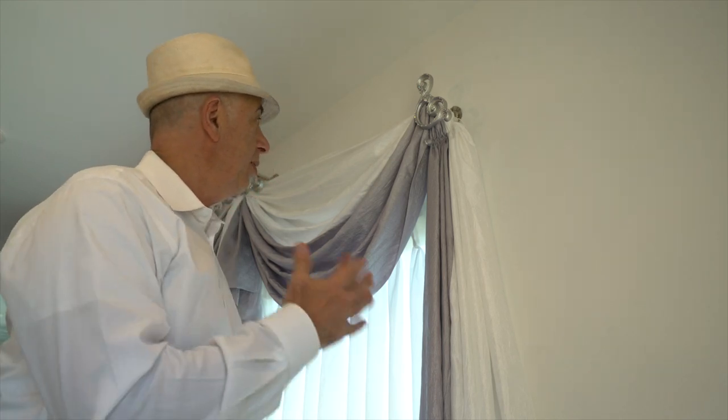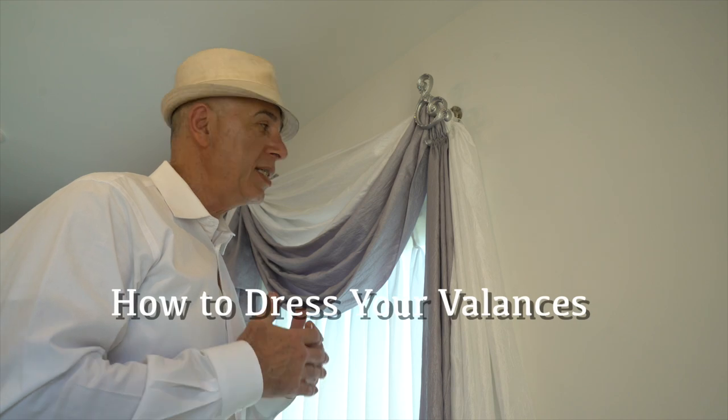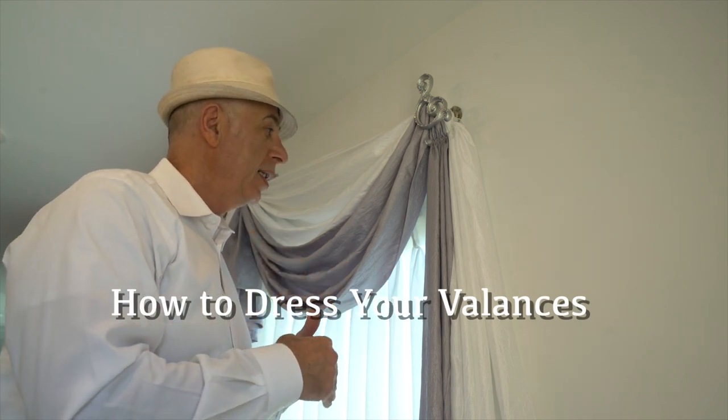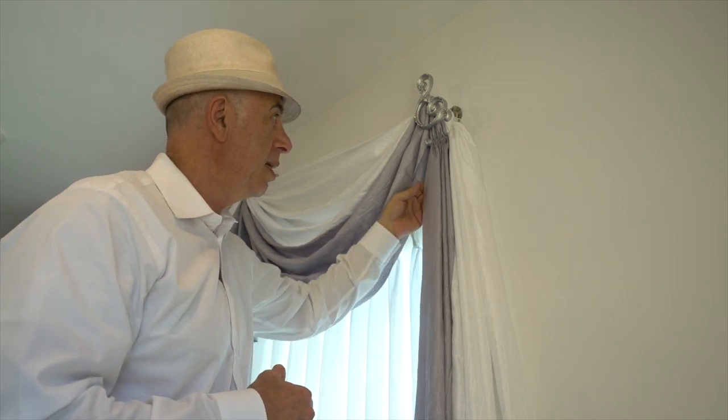A lot of the time my clients put up the valances and they look stunning. However, when it comes to dressing, this is the part that really makes the job go a step further. This is something that I'm going to show you how to go about doing, and it's really simple.